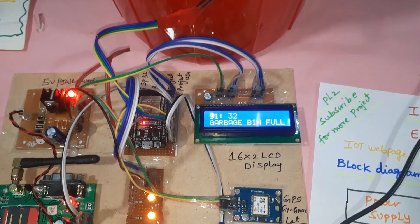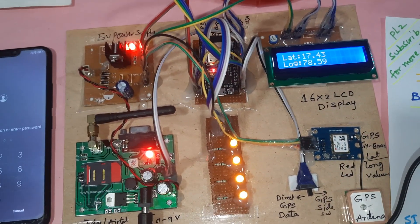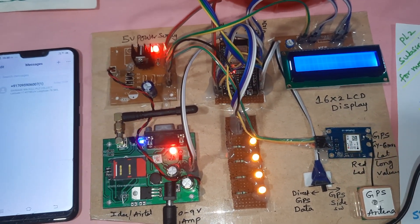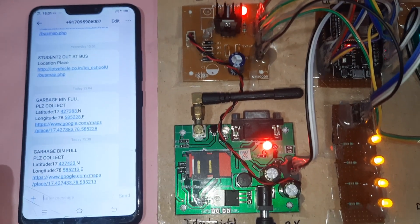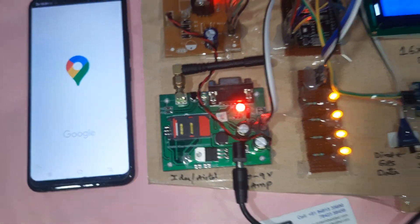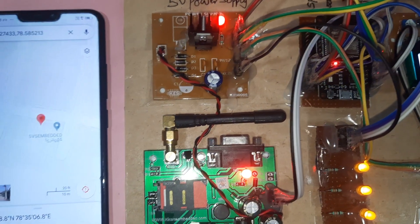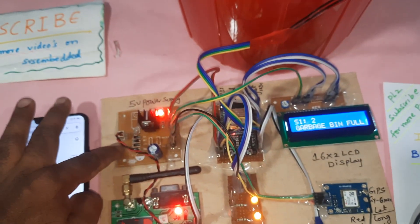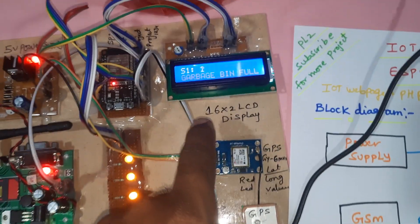Whenever it reaches full, all LEDs should be on and it will send an SMS alert to the predefined mobile number. Garbage bin full message has come in — you can open the web page and see the data on the maps as well. Here also the garbage bin is full. The board shows power supply, GSM SIM800A, Low, Empty, Low, Mid, Full LEDs, GPS, and 16x2 LCD display.